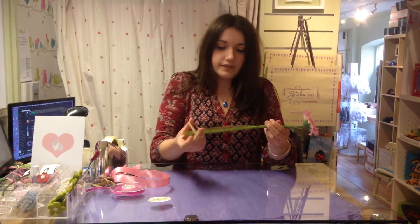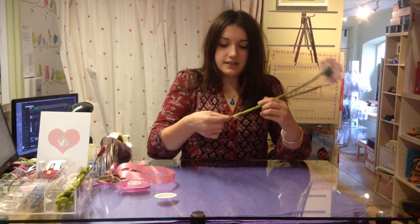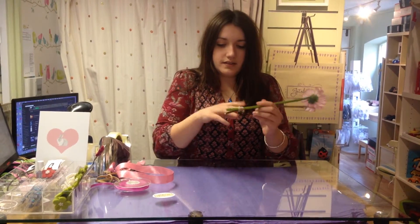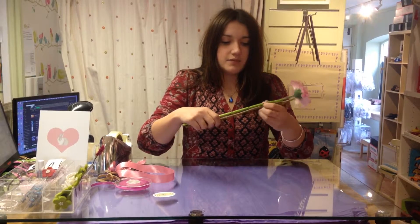Just slide them up — it's just to make it a little bit stronger.